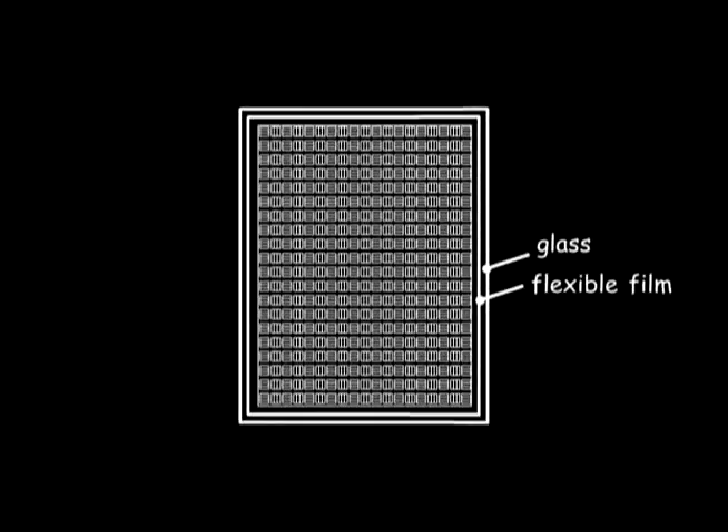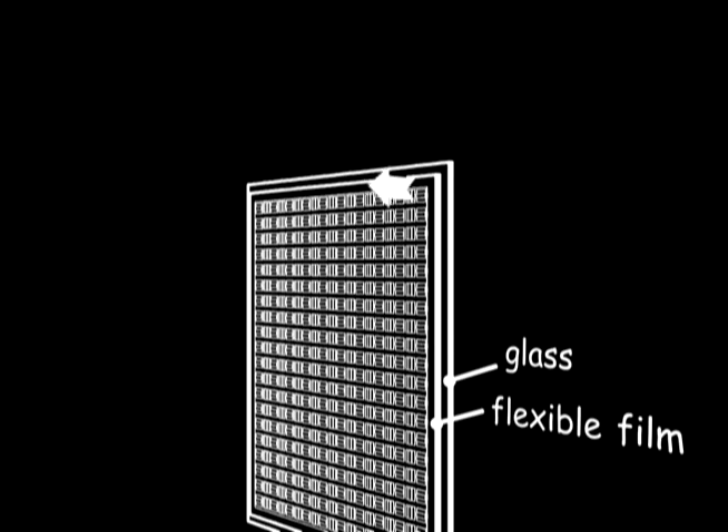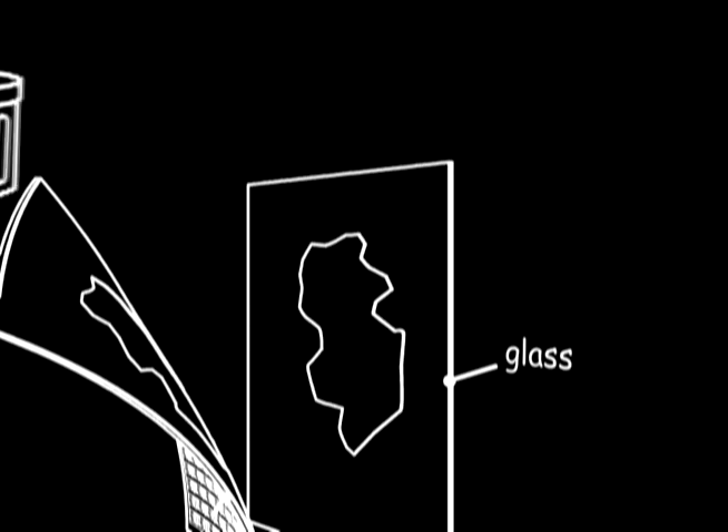The problem is how do you remove the entire sheet of flexible material from the glass substrate? Common problems are the electronic components mounted on the film fall off as the film is removed from the glass.